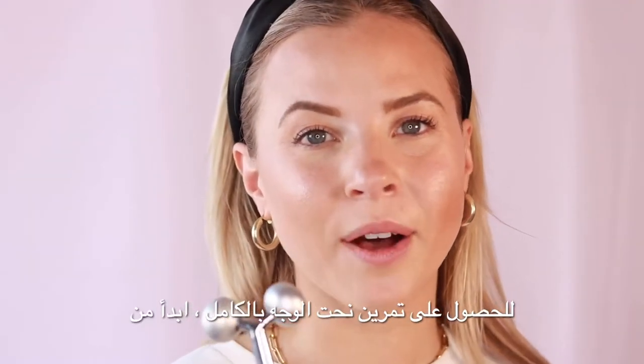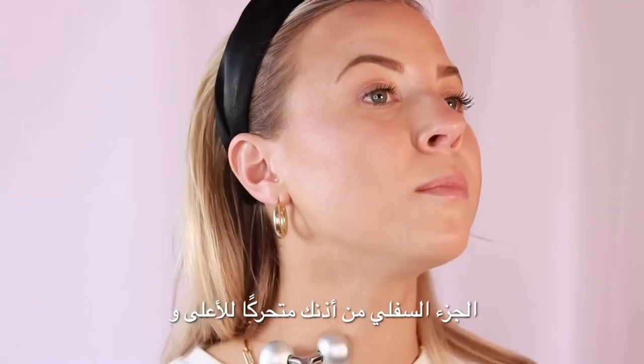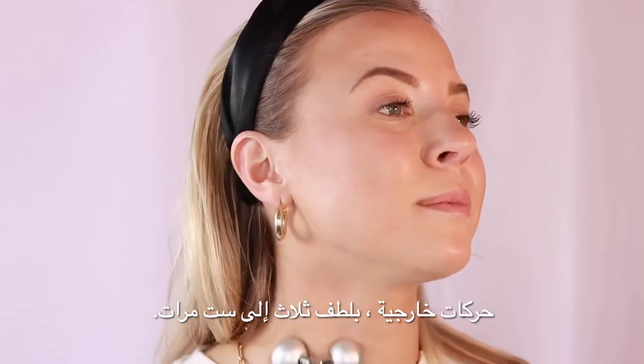For the full Face Sculptor workout, start at the base of your neck and work up to the bottom of your ear, moving in upwards and outward motions gently three to six times.